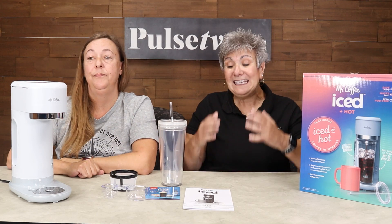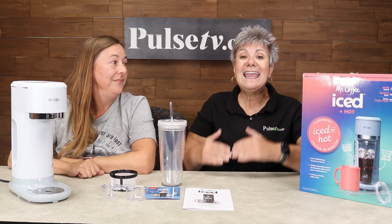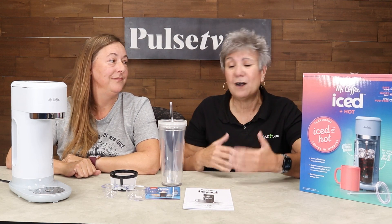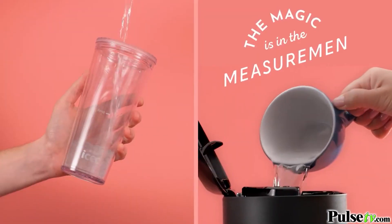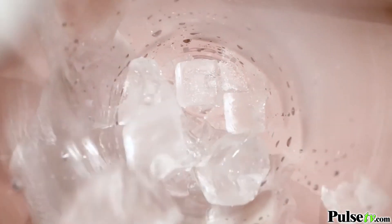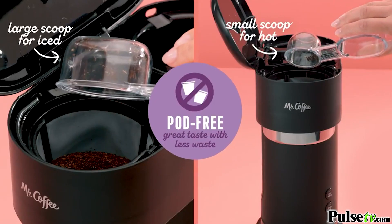And what's not to love? It gives you so many features, and what I really love is it's a podless brew, which is a huge saving in itself. Yeah, pods are expensive and they're so bad for our environment. But with this, you can put the exact amount of coffee you want and experience all different types of coffee. You can get so experimental.